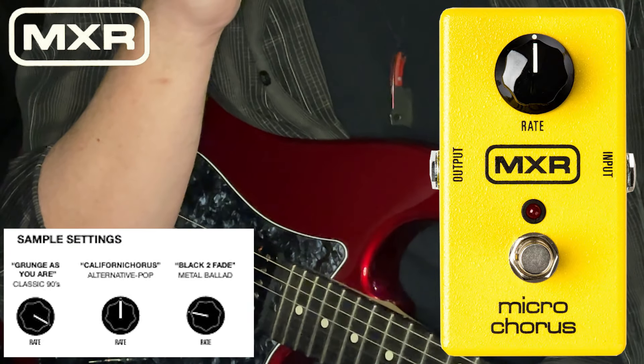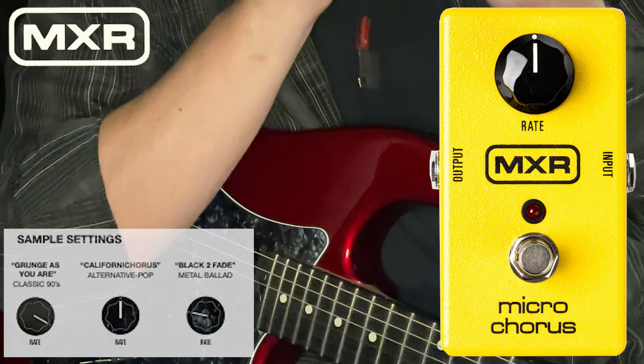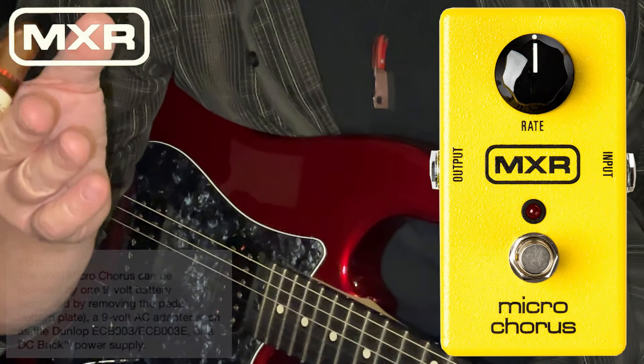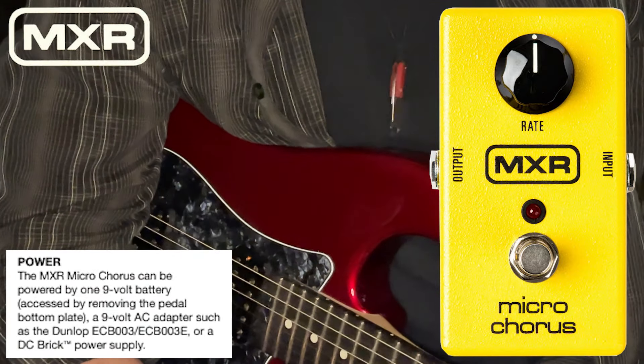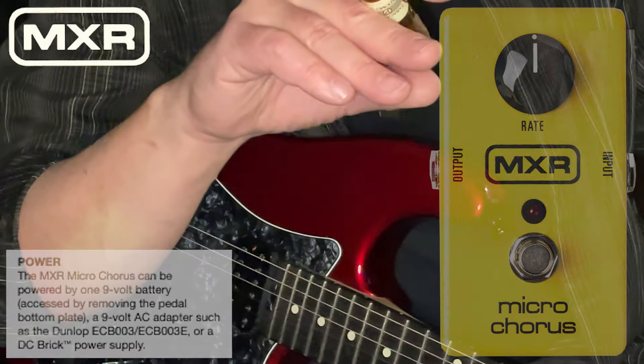It's only got one control, and that's rate. So it has a beautiful chorus sound that's set at a predetermined depth, and you are either into using it at that depth or you're not. But it's a wonderful depth and a wonderful tone quality, so it applies to a great many situations that might call for a chorus.